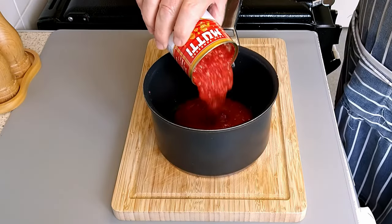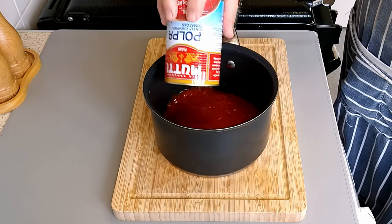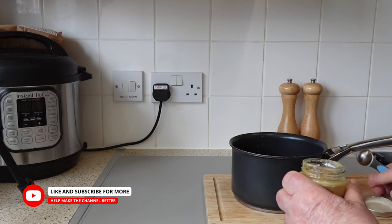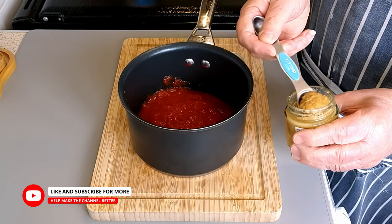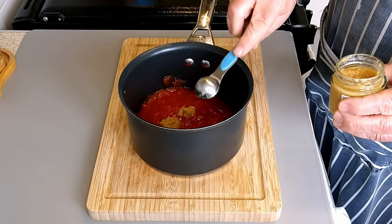Making a perfect pizza sauce requires only three simple steps. Firstly, to prepare the sauce, pour crushed tomatoes, olive oil, crushed garlic, oregano, basil, salt and pepper into a saucepan and mix all the ingredients well.